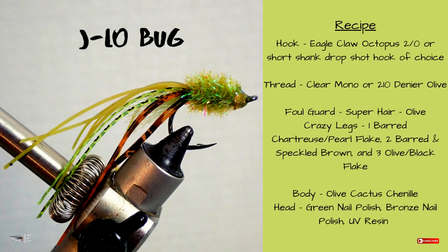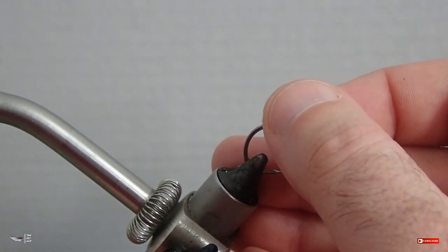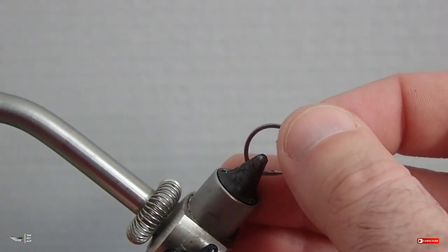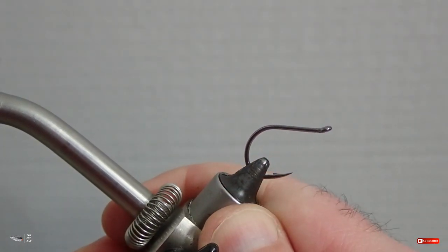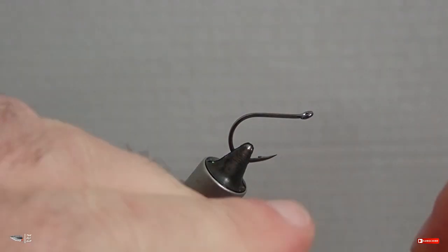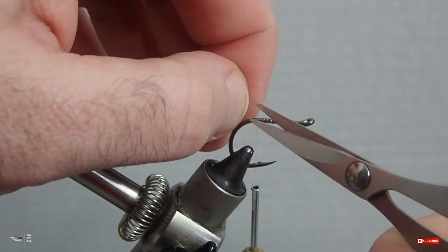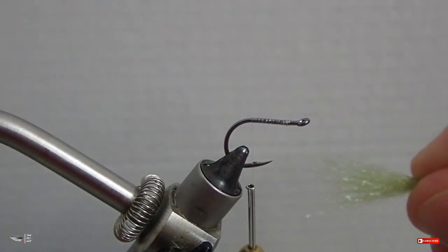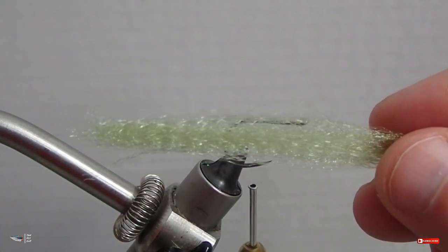You can find the recipe for this fly at tfgflies.com — make sure to subscribe to my blog while you're there. The hook I'm using today is a simple octopus-style hook. I typically use an Eagle Claw octopus hook in size two or larger. We're going to start by laying down a thread base — make sure that you cover the hook completely, as we'll be using synthetic materials that tend to slip.